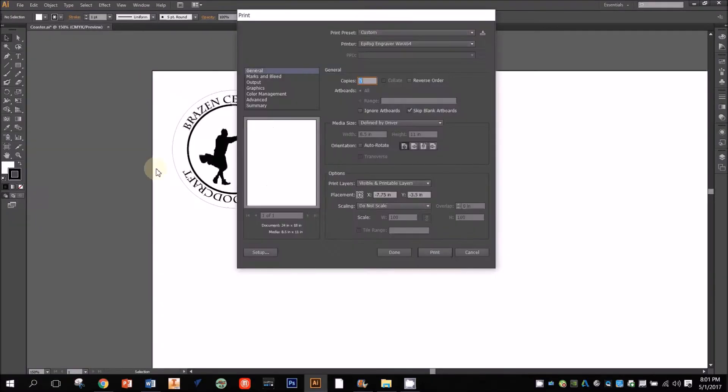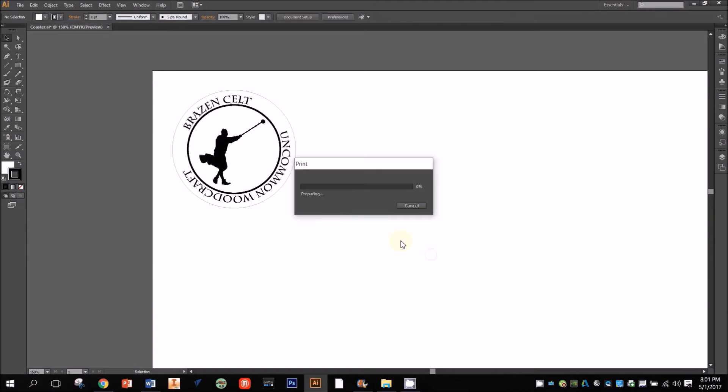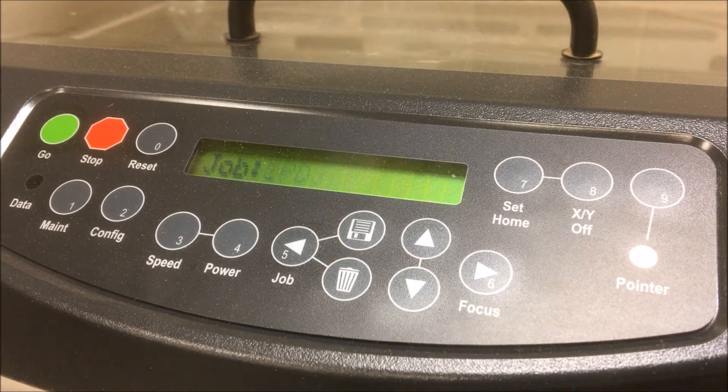By now we already have our file prepared on the computer and the settings configured. To see how to prepare your files and configure your print settings, check out my other videos in this series. As soon as we click print in our computer program the job is sent to the laser. You should see the name of the job show up in the job queue on the machine's display.